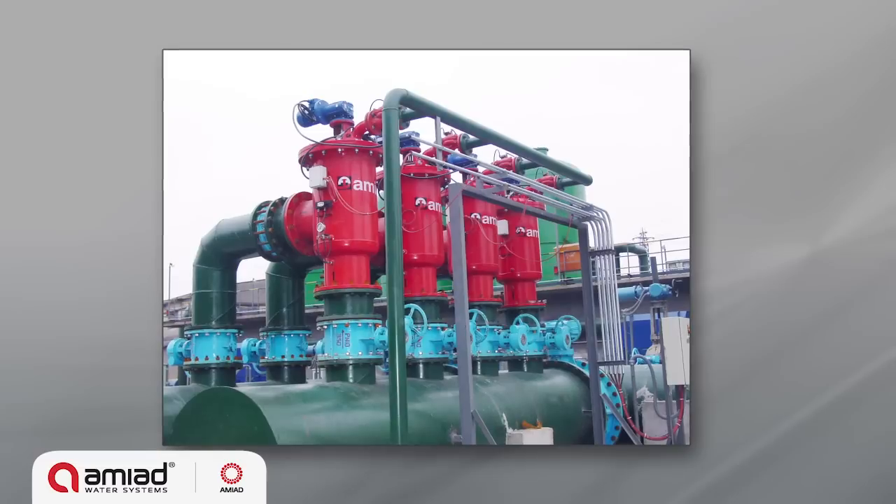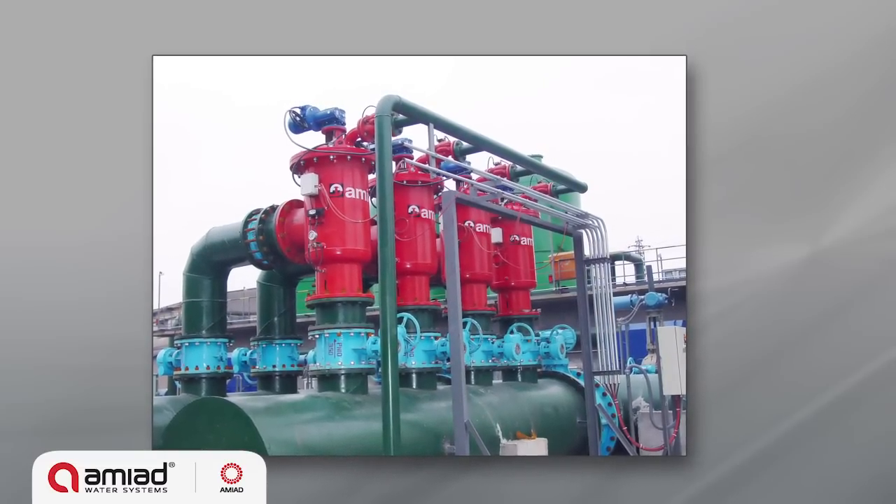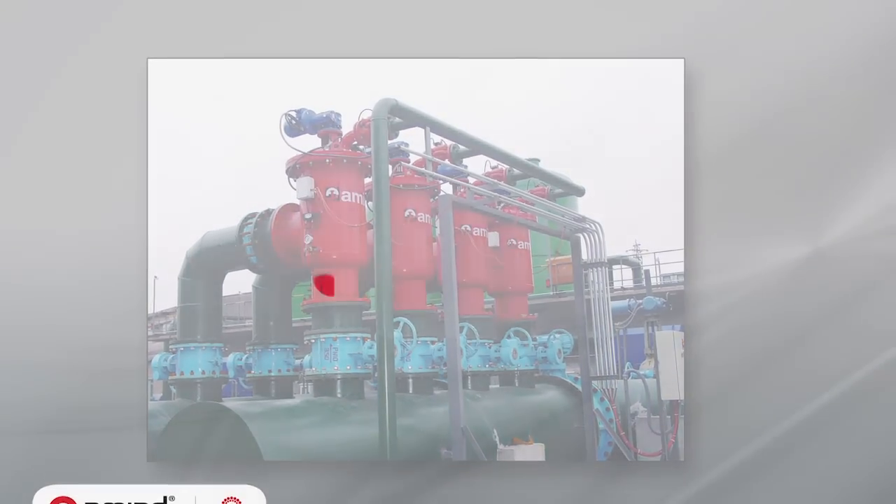As one of the world's leading filtration solutions, AMIAD's ABF series has been successfully installed at hundreds of sites worldwide.